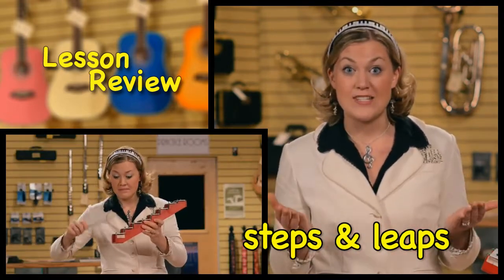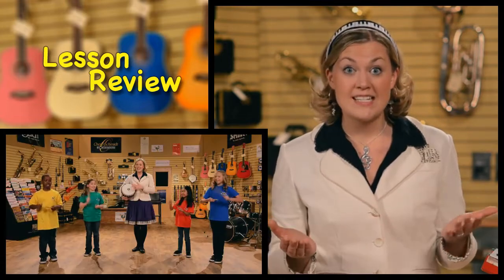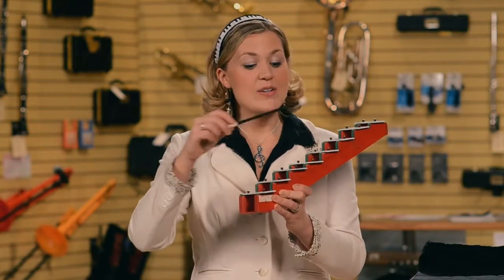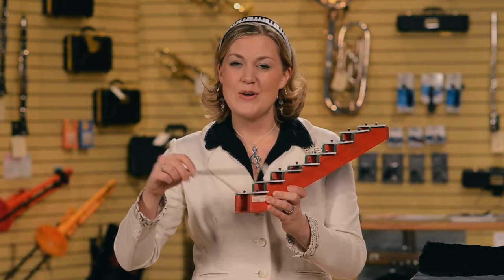We learned that notes can be steps and leaps apart, and practiced listening for steps and leaps on the step bells. We played the rhythm sticks and drums, and learned about the gamelan music from Indonesia. This is Miss Melody. Goodbye, see you next time, and always do your best.